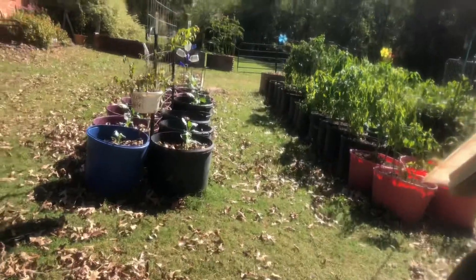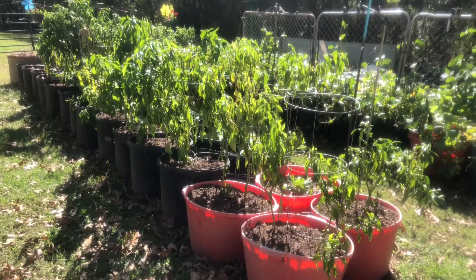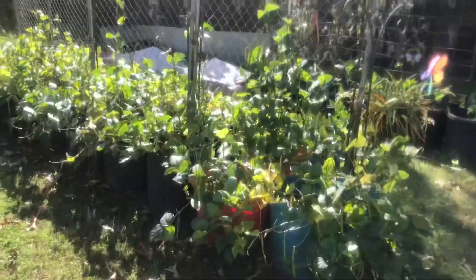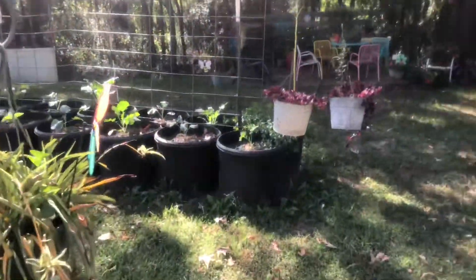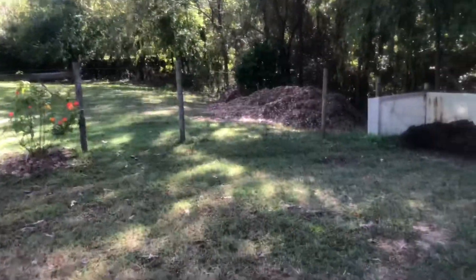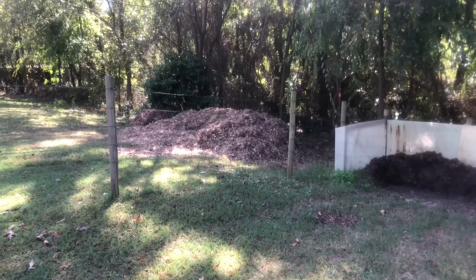I wanted to show y'all what all we've been up to here at the Chicken Coop. As I said in my last video, you need to start preparing for your spring garden — and that's what we're doing. If you've got a garden, it being fall doesn't mean you stop gardening. You have to start preparing for springtime. If you do that, you'll have a much more pleasant spring garden because you won't have to be doing all these chores on top of your other chores. Look at that big pile of mulch that we had dropped off — that's going to go into the chicken coop run.